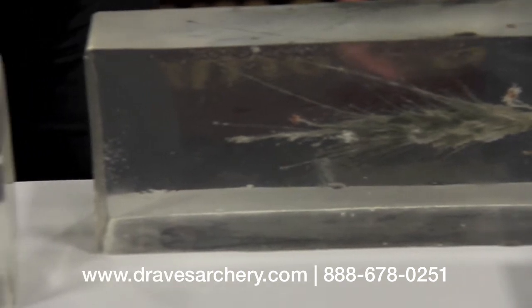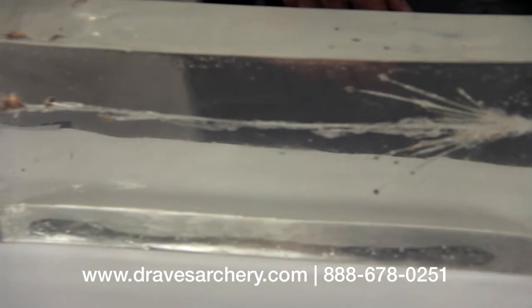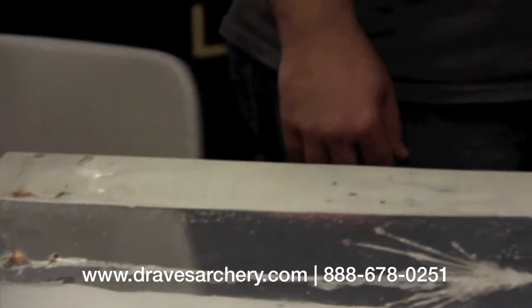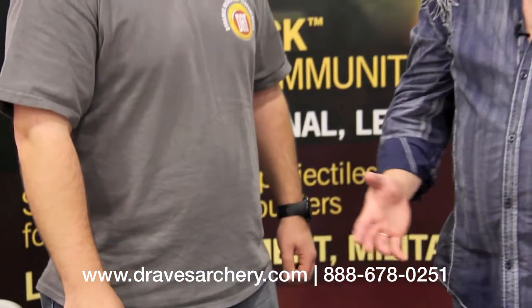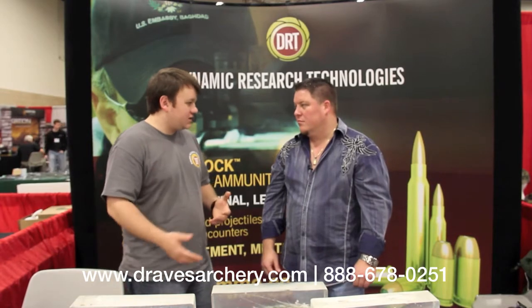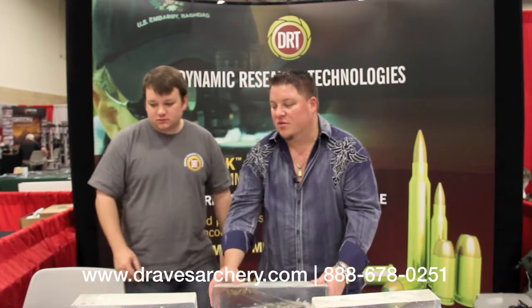Just very neat, innovative stuff. This product will be in my store — it's going to be for sale. We're going to do some big things here with these guys, and they're going to come out with more bullets that are going to change the market. Because what they're doing is so different and innovative from any other bullet company. We're excited to be partnering with you guys, and I know your customers are going to be happy, especially as they start to hunt with this and come back in to share the results. Check us out at Draves Archery, dravesarchery.com.